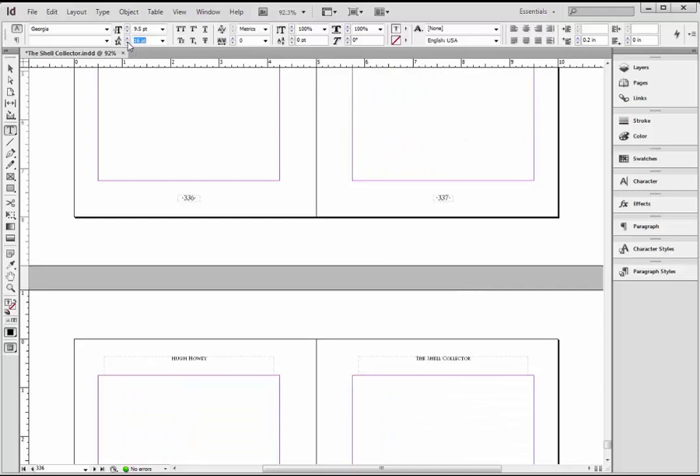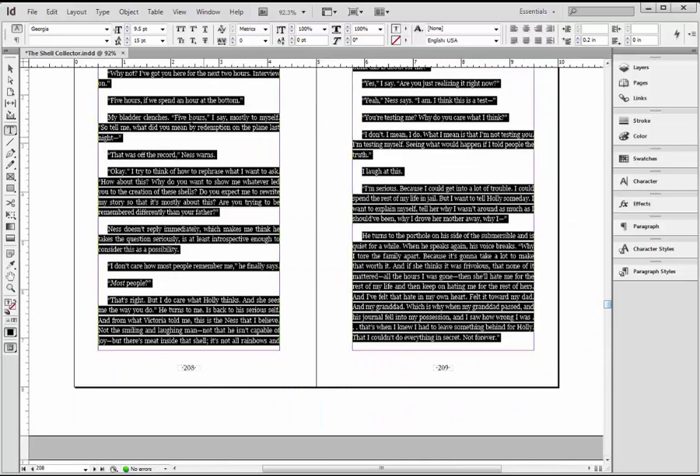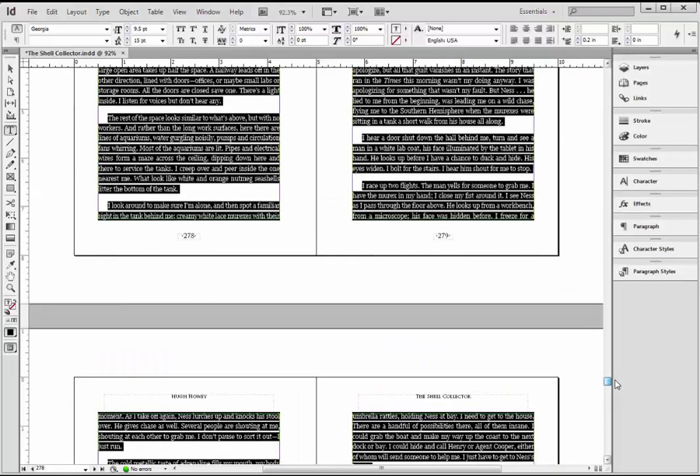What I want to do is change every bit of this text to the Georgia font. I want to change the size to 9.5 — I think that's a good size for a 5x8 work of fiction. So I'm going to enter 9.5 here — this is the text size. I'm going to hit Tab, and that's going to affect that change. I'm also going to drop the leading — the amount of space between the lines — down to 15 points. You can play around with that and see which one you like. That got me the font and the size I wanted, which is why there are some blank pages down here because I made the size smaller — we'll delete those pages later.